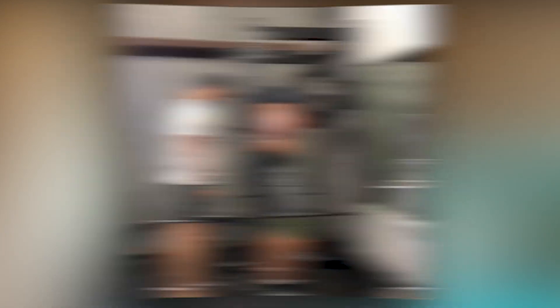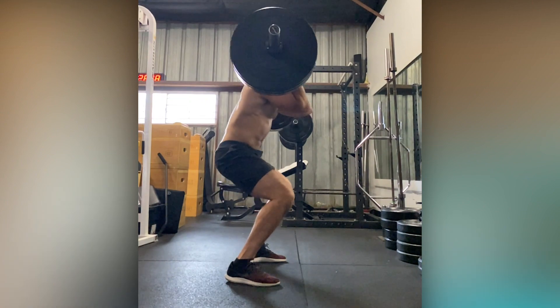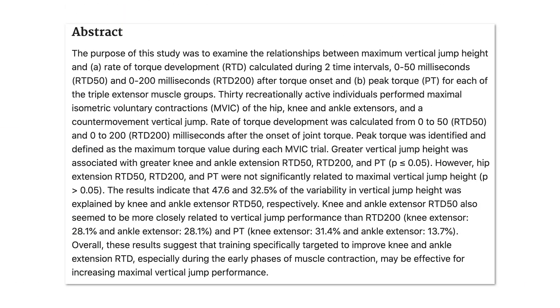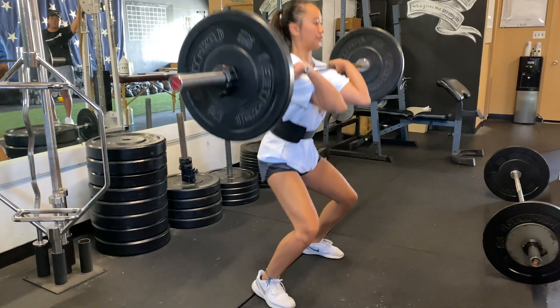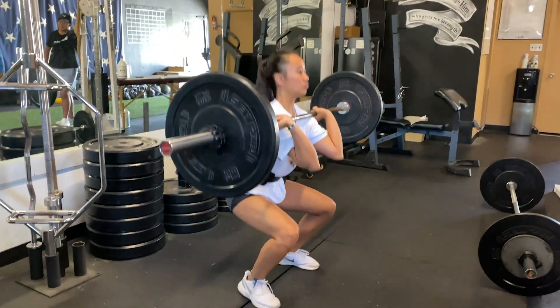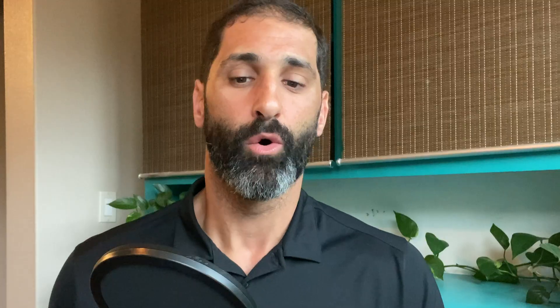So build up your strength in the squat and deadlift, then transfer this strength into force production by way of Olympic lifting and jumping practice. A 2015 study showed that training specifically targeted to improve knee and ankle extension rate of torque development — especially during the early phases of muscle contraction — may be effective for increasing maximal jump performance. Firing the calf and quad muscles concentrically to extend the hip, knee, and ankle quickly and forcefully should help increase your vertical jump. Olympic movements like the clean, power clean, and snatch greatly aid your vertical jump, because you are training your connective tissue — ligaments and tendons — to help contract the muscle faster and move your joints quicker.